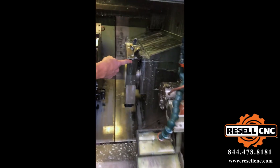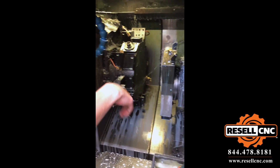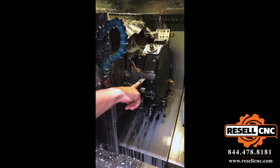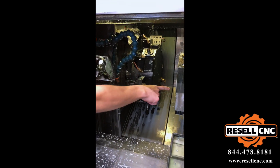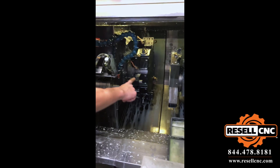You've got 6 tools on the sub side, you've got 12 on the main side. There is live tooling on the main side only, not on the sub side — there's only 6 positions for the live tooling.